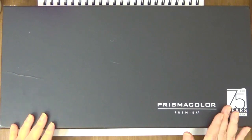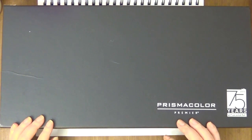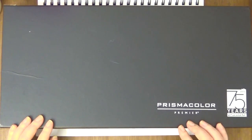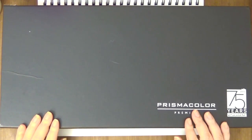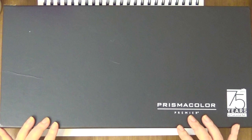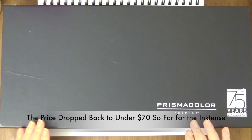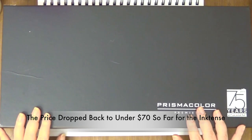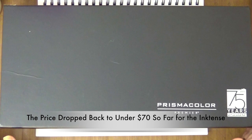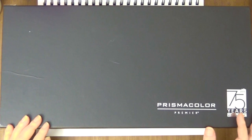I was very hesitant to do this video because I felt really bad after I posted my Inktense pencil review — a couple of days after, the price went up to like $87. So that's why I was a little hesitant to post this video, because if somebody's watching this several months from now, the prices may not be that low. That's something to consider.